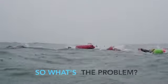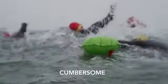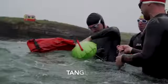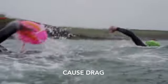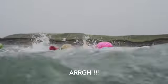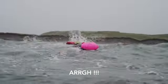Some safety devices are difficult to use, especially in rough seas. They're cumbersome, can get tangled with other swimmers, cause drag and annoy, and get in the way of your hard-earned swim stroke.